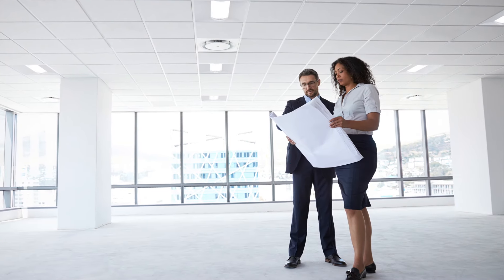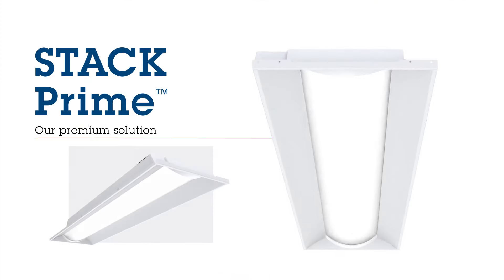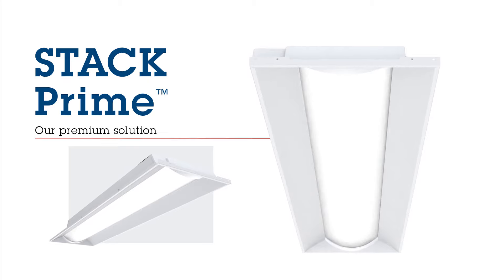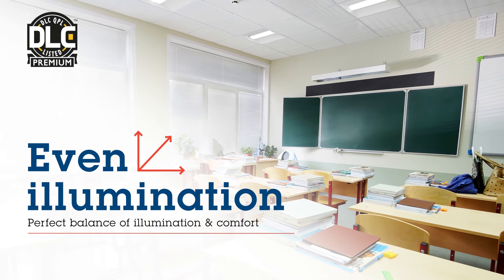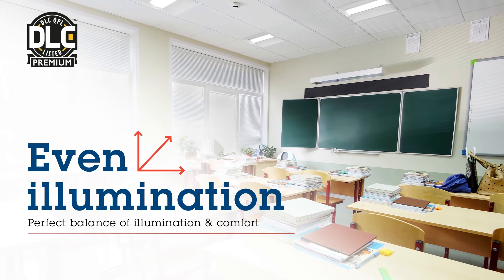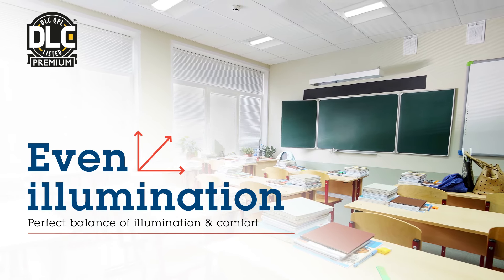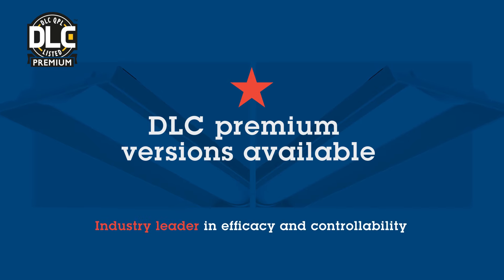When you have a project that really needs to shine, you want the lighting solution that's going to be eye-catching and comfortable too. That's why we developed Steck Prime. Steck Prime offers all new features like integrated trim rings, multiple LED rows, and a fully illuminated lens, helping achieve even illumination and making your spaces look fantastic and full of light, while keeping your occupants' comfort in mind. Certain versions of Steck Prime have been specifically designed to qualify for a DesignLights Consortium premium rating, making it an industry leader in efficacy and controllability.